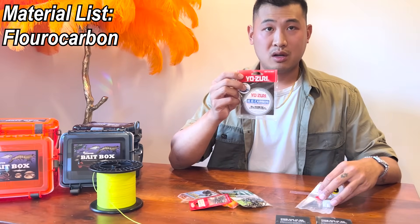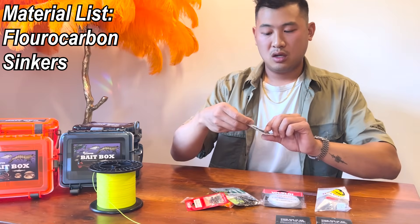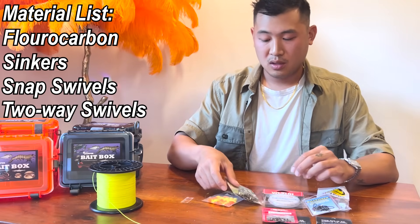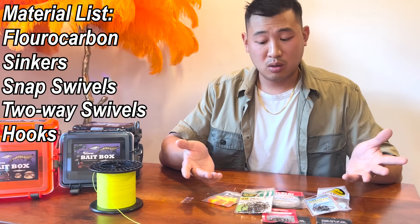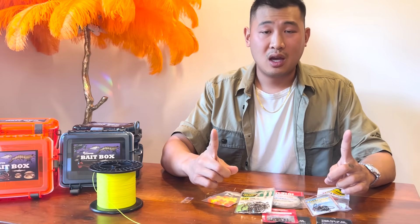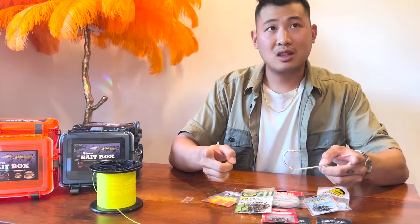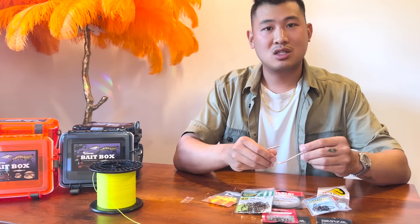Here's the materials list: you're gonna need fluorocarbon of some sort, pyramid sinkers or whatever sinker that can clip on, snap swivels, two-way swivels for the top, and some kind of hook. Pick the sizes depending on the size of the fish you're going for. If you're catching fish about this big, a size 2/0 hook is probably fine. A tiny hook won't work for a big fish, and throwing a big hook with a large piece of bait on the wrong line can just get you a big mess. Listen to my advice on how I'm tying this up first before you start getting ideas.